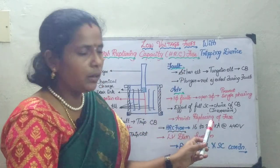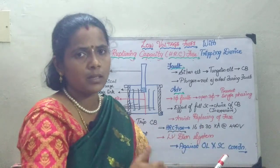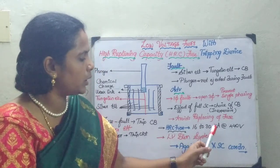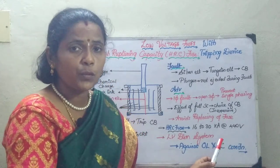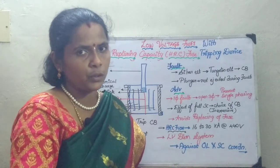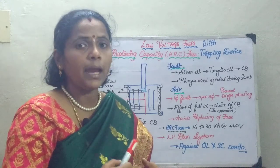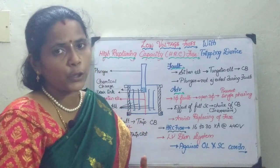It also avoids the replacing of the fuse. Moving on to the application and range: it is used up to 16 to 30 kiloamps at 440 volts, and it is mainly used for low voltage distribution loads where you want to protect the circuit against overload and short circuit. With this, I wind up today's session, and in the next session we will be seeing about high voltage fuses. Thank you.